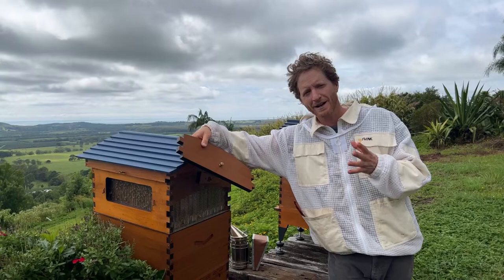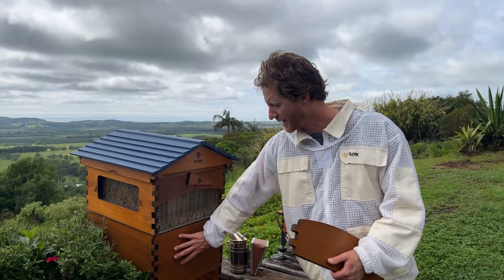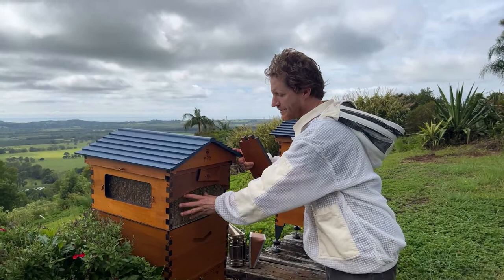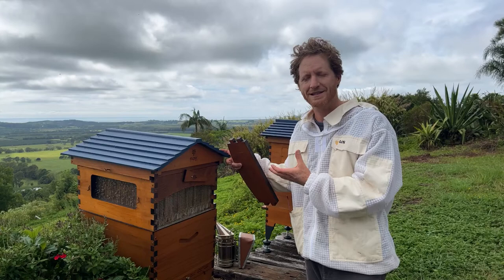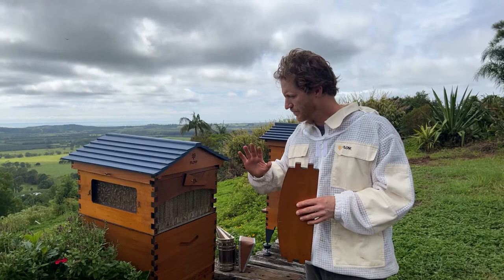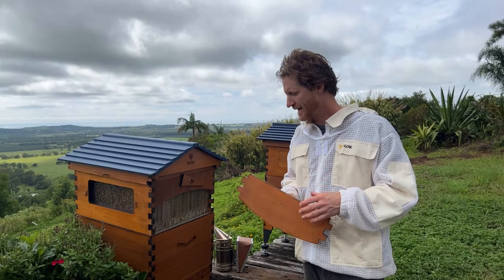There are two things that could cause that. One is the queen is above the excluder — this excluder here — where she's supposed to be down the bottom laying on the wooden wax frames below. What may have happened is she's a young queen, not full-size yet, and squeezed through up into the top box. The other scenario is there isn't a queen at all, and the brood is actually drones, because worker bees can lay unfertilized eggs which turn into drones if there's no queen. We're going to investigate and see which scenario it is.